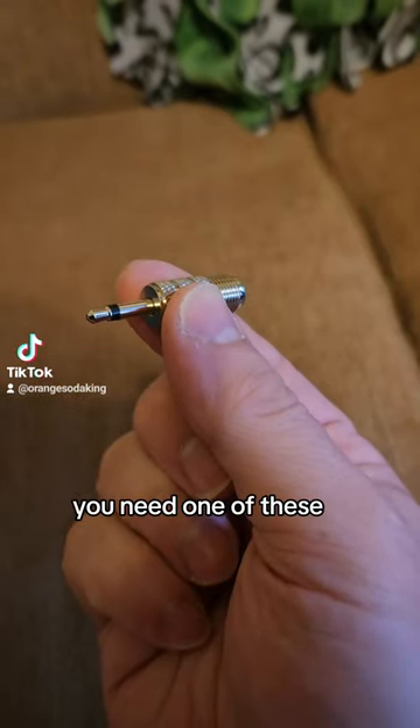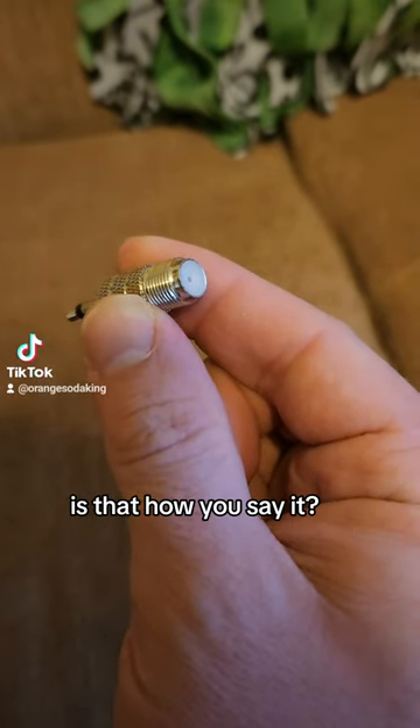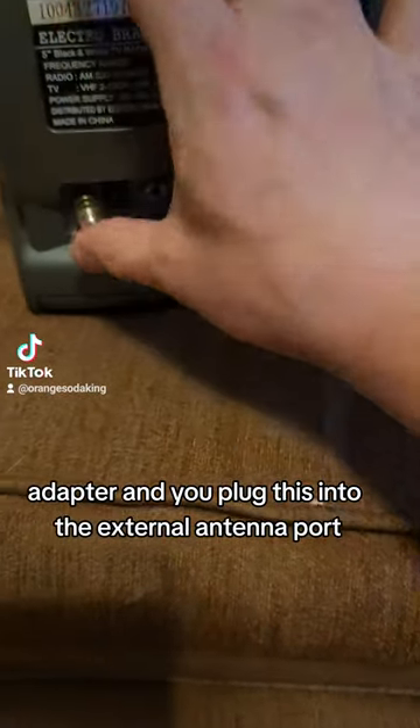You need one of these. This is a 3.5mm to coaxial adapter, and you plug this into the External Antenna port.